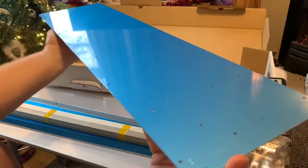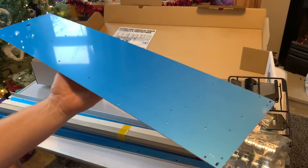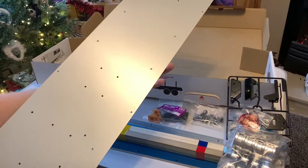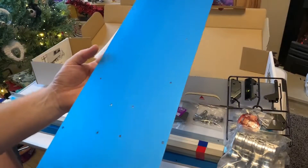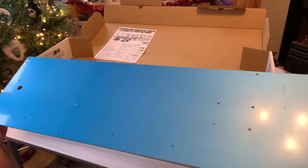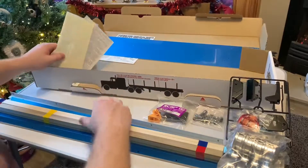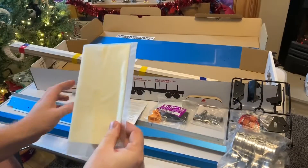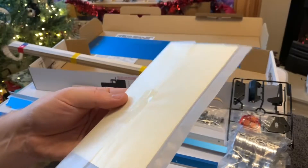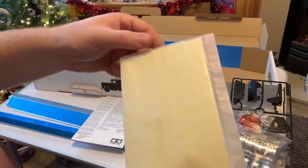And then the actual flatbed itself. It's a good size - should be able to get a lot of accessories on here once it's been built. I'm quite keen to get this weighed at the end because it's much heavier than I thought. Then it looks like here we've just got some decals. And without opening this, I have a feeling this is probably going to be like double-sided sticky tape or something to help keep all the wooden laths fixed down.